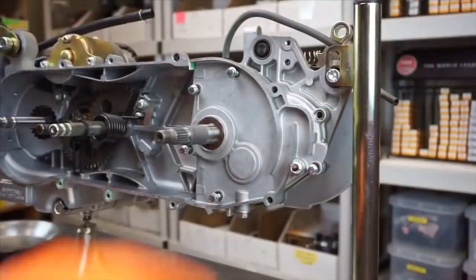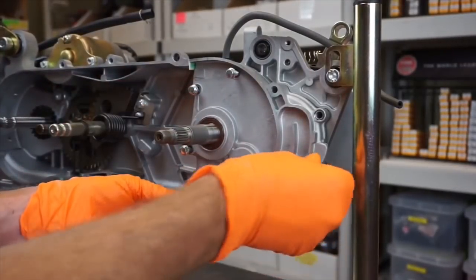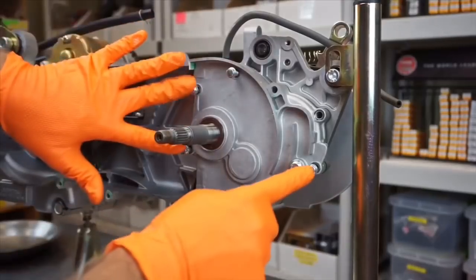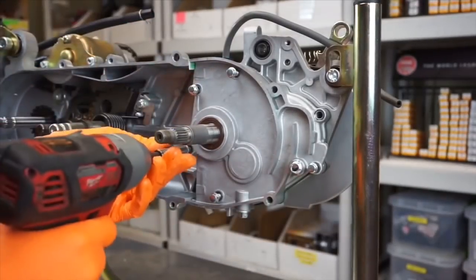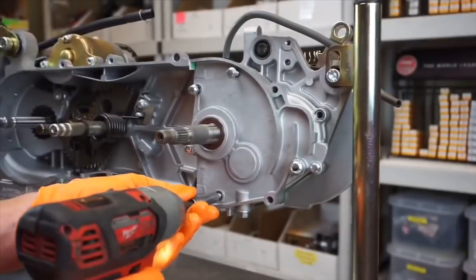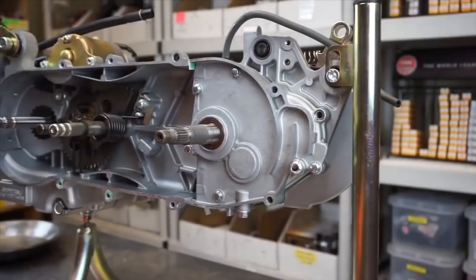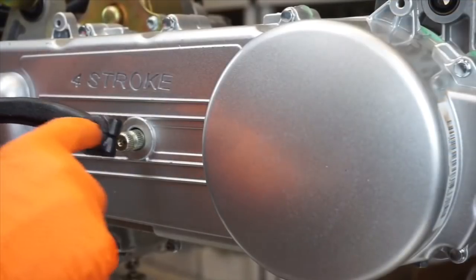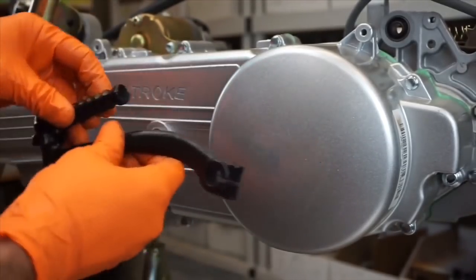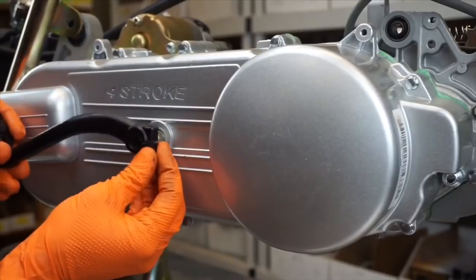Now we'll just install our screws. Keep note — there are two shorter screws, and they go right here and right here. These guys are longer. They're 11 foot pounds of torque — go in a star pattern and get them tight. I'm getting them kind of tight for now, then I'm going to get them torqued to 11 foot pounds. Now to put our kickstart cover on — remember we had the little crack. Make sure you're putting it on with the pivot coming out. That mark that you made — line that up with the split that's there. And 10 millimeter — 10 foot pounds.